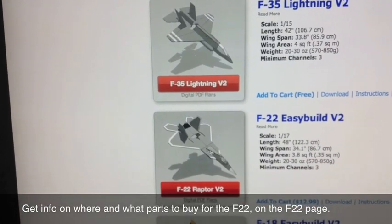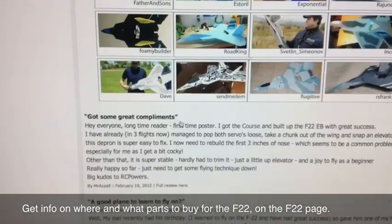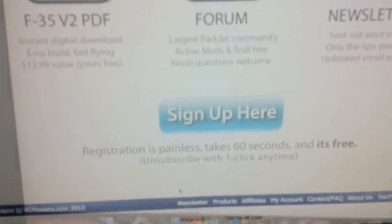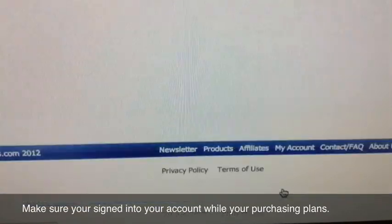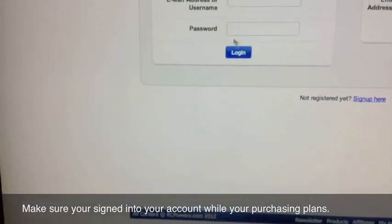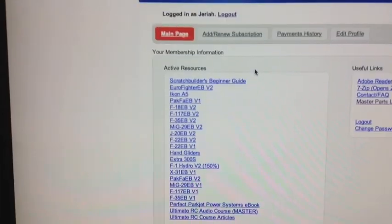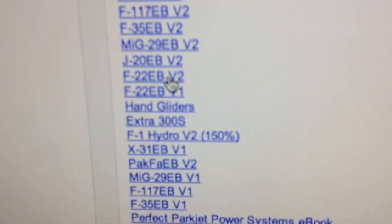Once you're on the F-22 version 2 page you can scroll down and that will show you where to get your parts and also how to buy your plans. Once you've got the plans for the F-22 version 2 you can go to my account and then sign in with your username and password if you haven't done so already. Once you're inside your account you can click on F-22 version 2 and when you click on it it should automatically download.